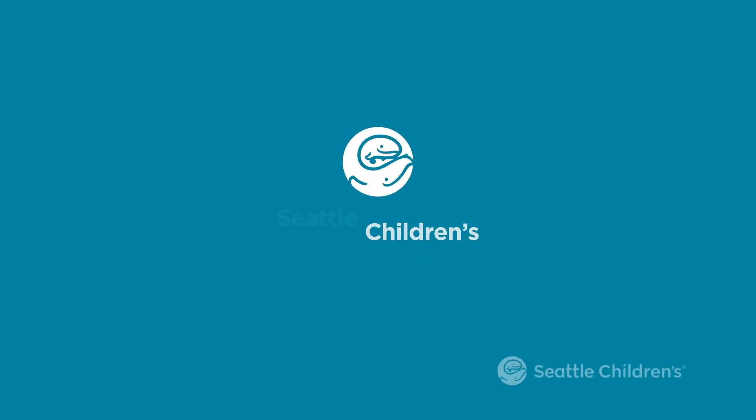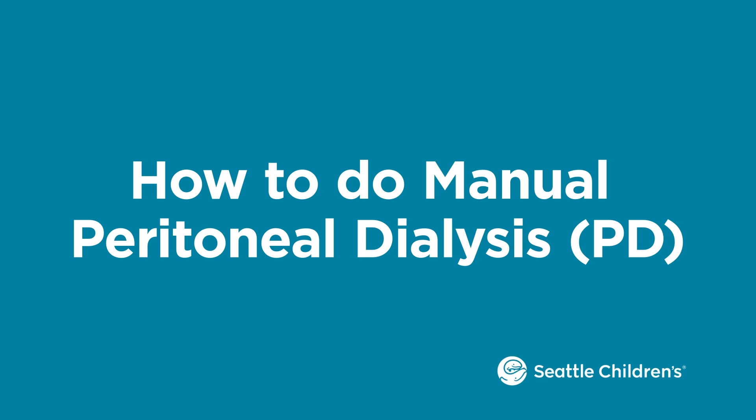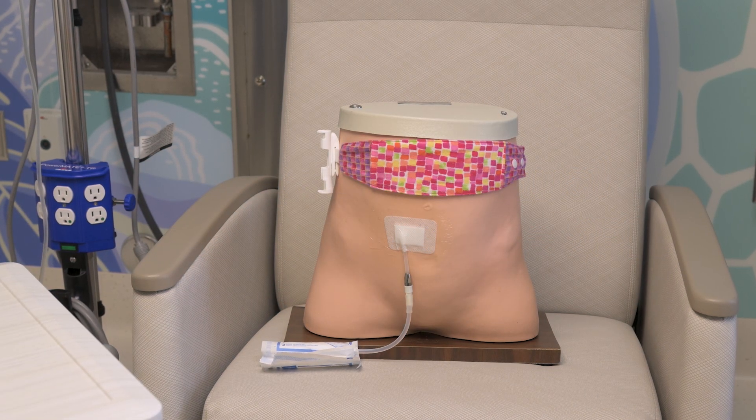This video shows you how to do manual peritoneal dialysis. This is done when a home cycler is not available.